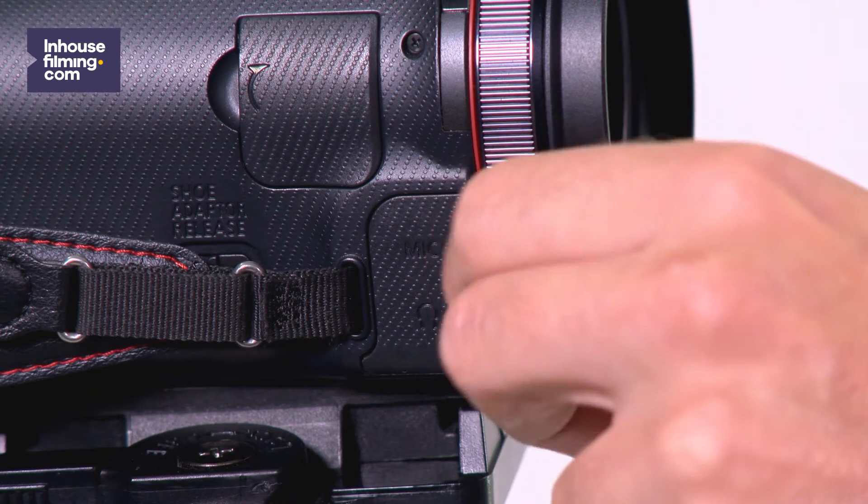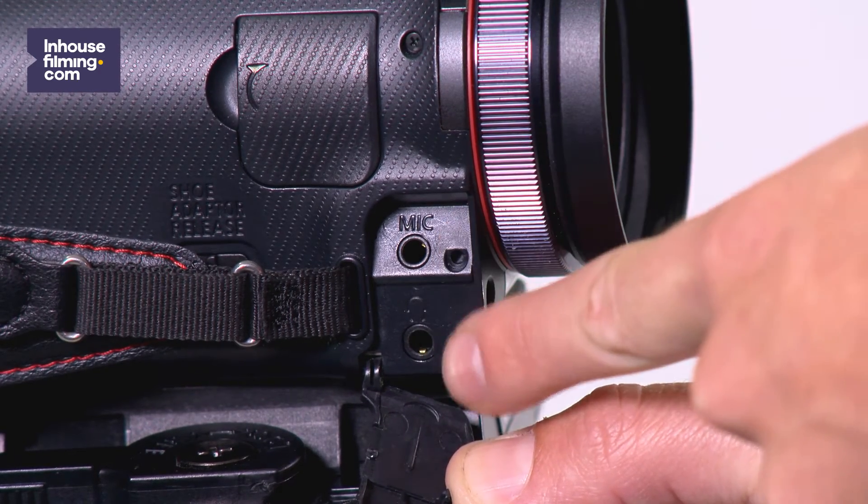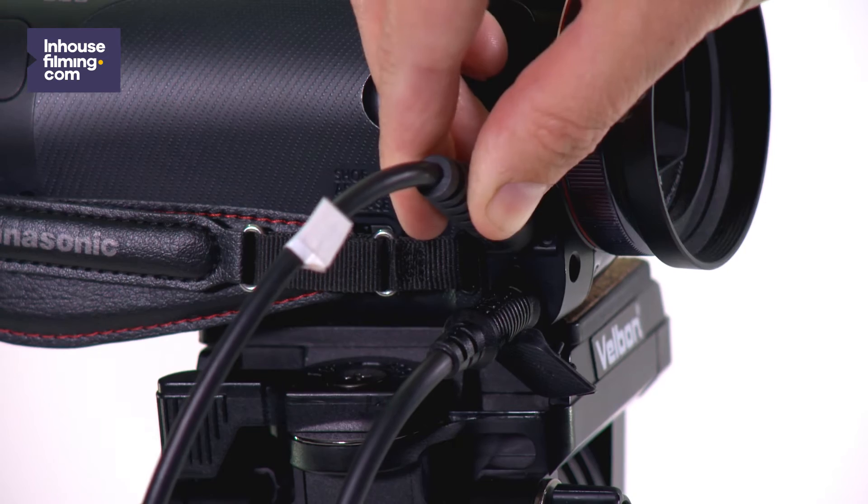On the right side of the camera there's a tap. Pull the tap aside and you will find the microphone and headphone input. Connect both microphone and headphone and speak into the microphone at the desired volume.